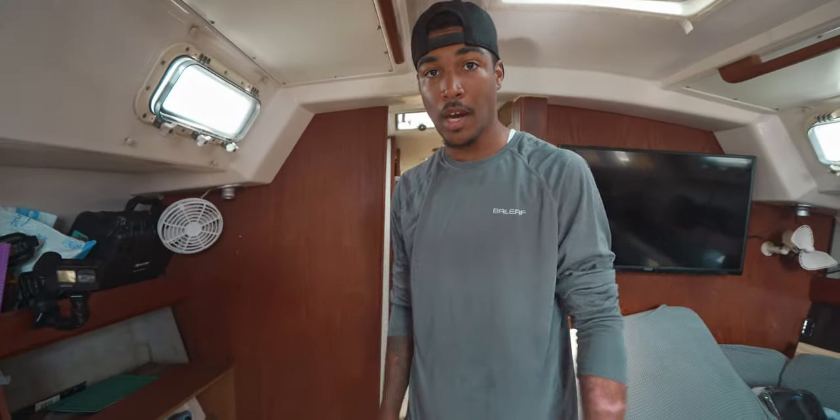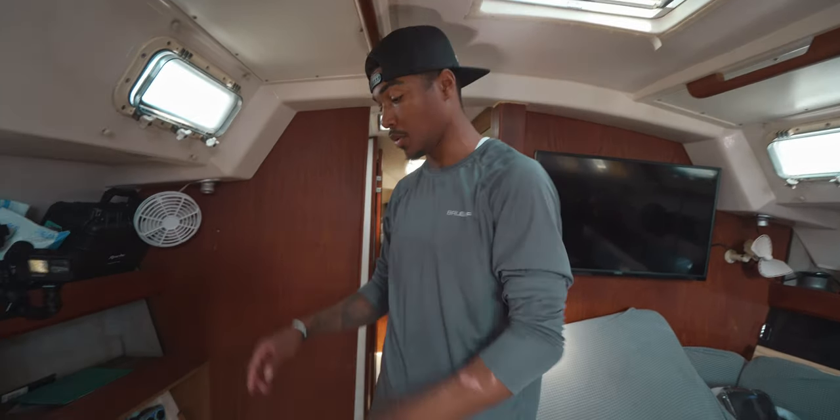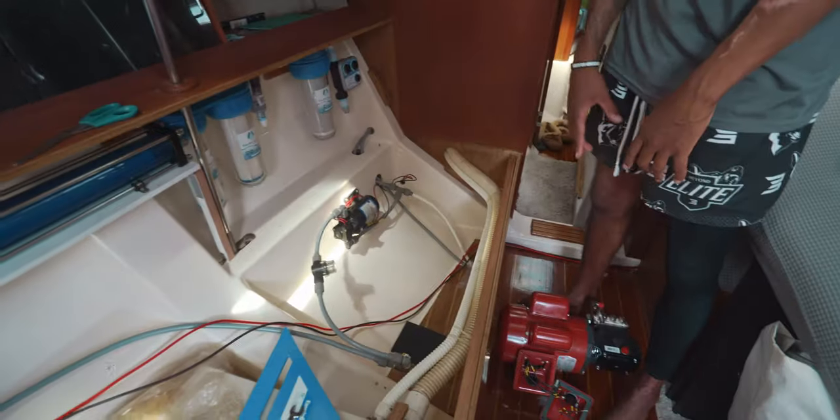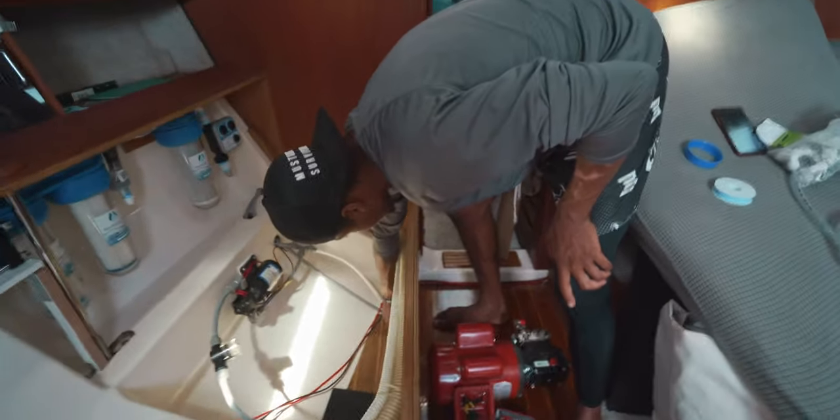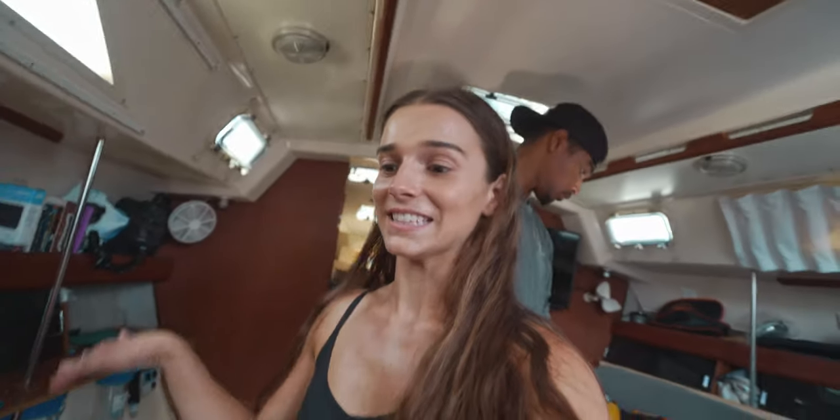Now we have to run the AC wire from the cockpit locker where the batteries are all the way here so that we can wire up the motor. We think we have a new style of high-pressure pumps, so we're going to text Bailey from Seawater Pro to see if she can give any insight.